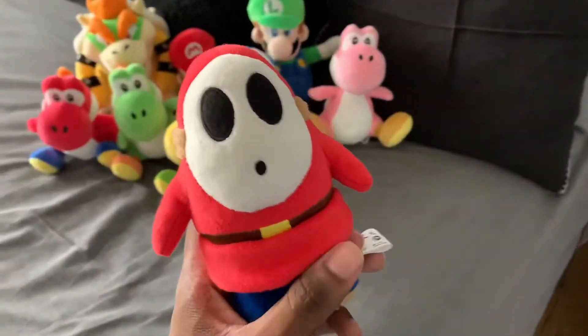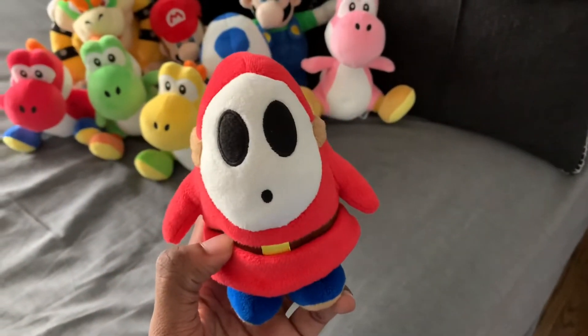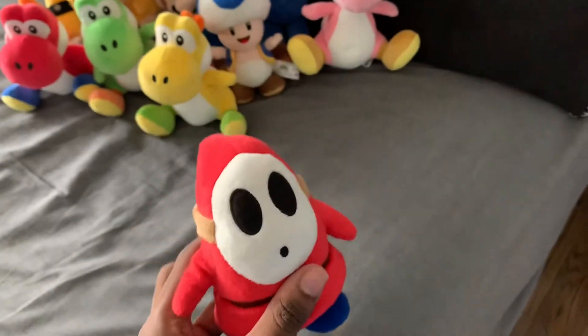Okay, let's — and we got Shy Guy. Let's put it there.